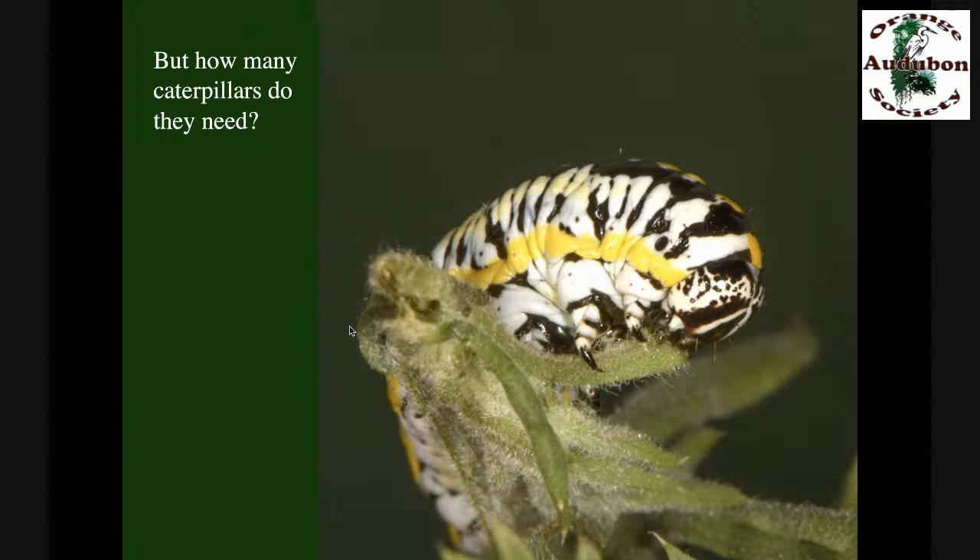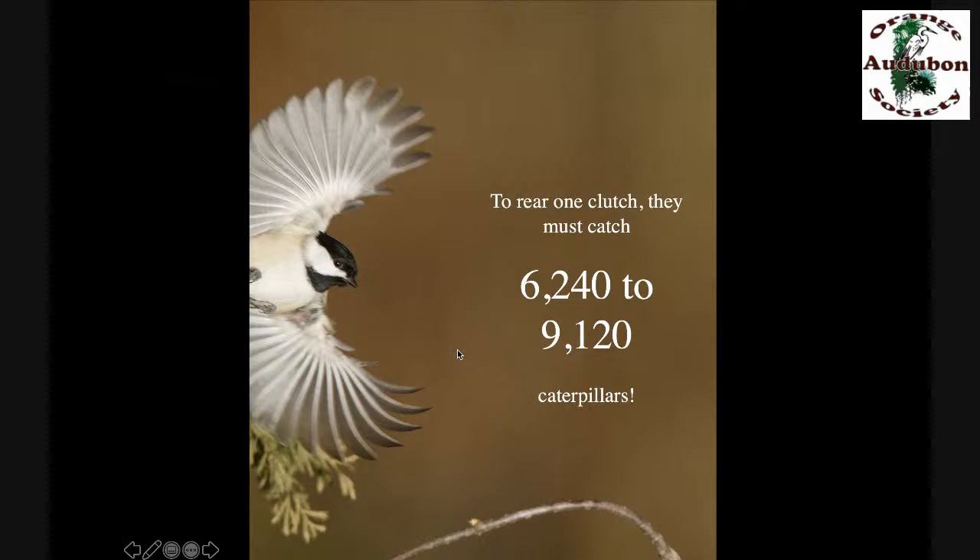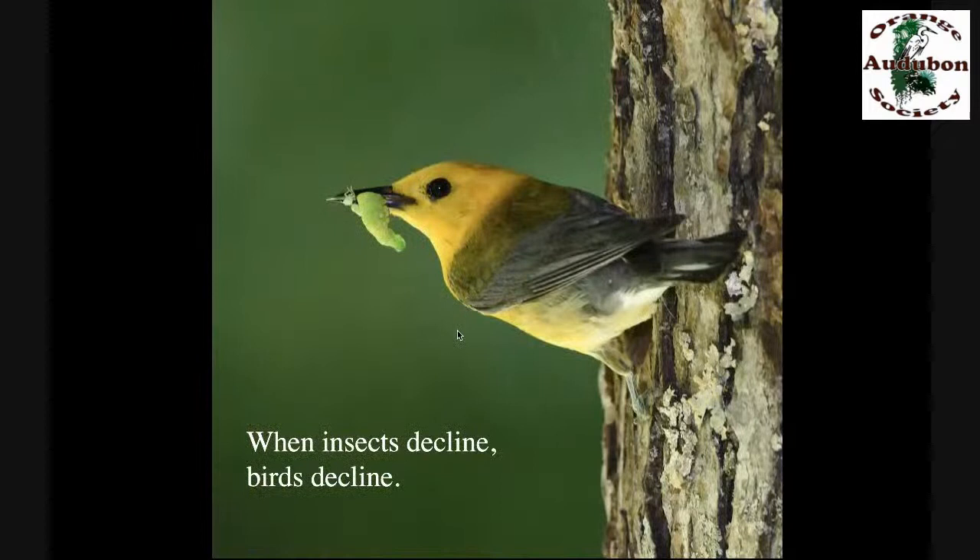How many caterpillars do birds need? Let's go back to chickadees. It takes 6,000 to 9,000 caterpillars to get the birds from hatch to fledge, depending on the number of chicks in the nest. After they fledge, the parents continue to feed them caterpillars for another 21 days — many more thousands. If you want chickadees breeding in your yard, you have to have all those caterpillars there, because the birds forage about 50 meters from the nest — they are not flying five miles down the road. If you landscape in a way that does not provide caterpillars to the chickadees, that's called insect decline. And bird decline is directly related to insect decline.